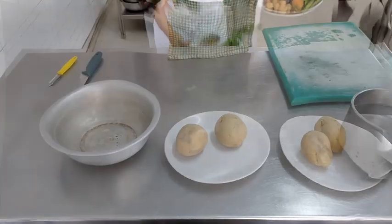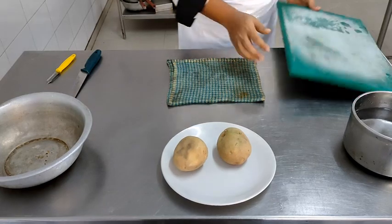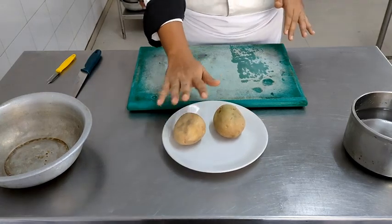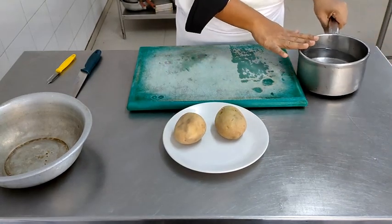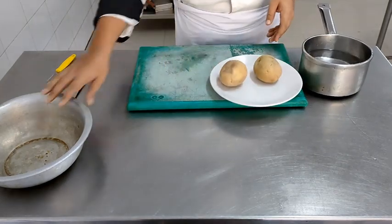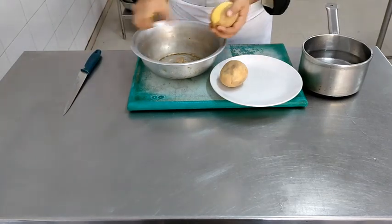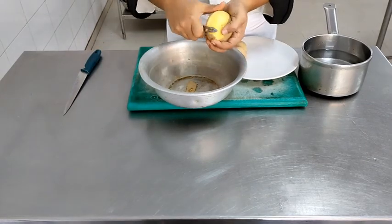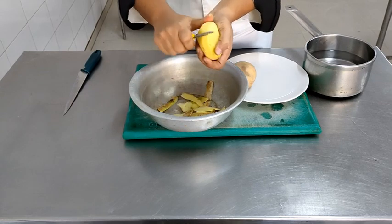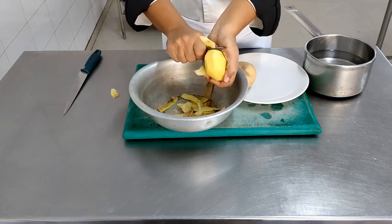Moving on to the potatoes. We will first make sure the chopping board is secure by placing a damp duster underneath it — this prevents it from moving around. I have already kept a pot of cold water on the side so that immediately after peeling, the potatoes can go into cold water, which prevents browning. A kachra bowl is kept handy so that all the potato peel trimmings can go directly into it, keeping your work area clean.